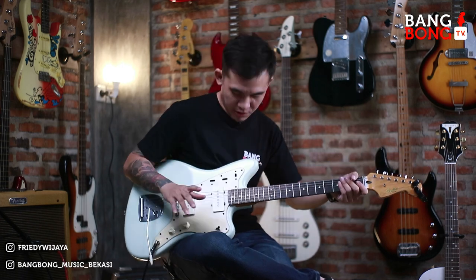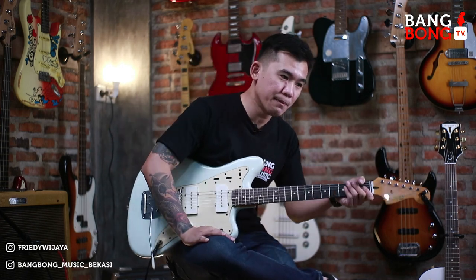Makanya gue bikin video review seperti ini. Jadi lo tau nih, oh gitar yang gue beli itu seperti ini. Wujudnya lo, fungsionalnya itu seperti ini. Oke, langsung aja ya. Kita review tanpa banyak basa-basi.